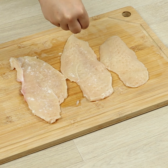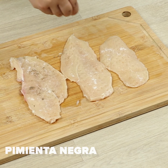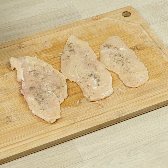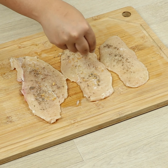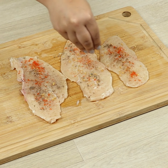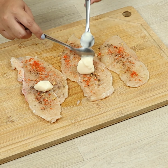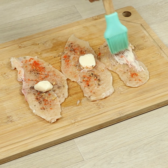Let's add salt, pepper, fried garlic, paprika, and 1 teaspoon of mayo.